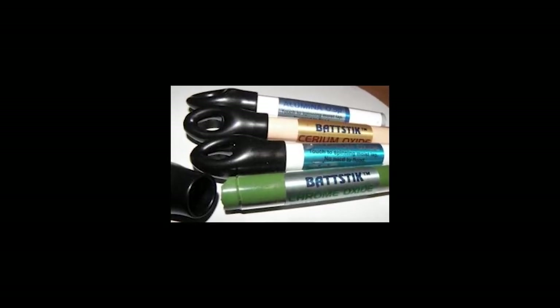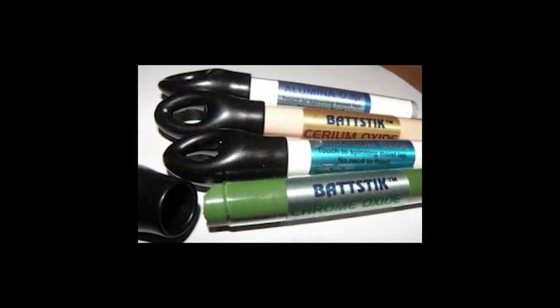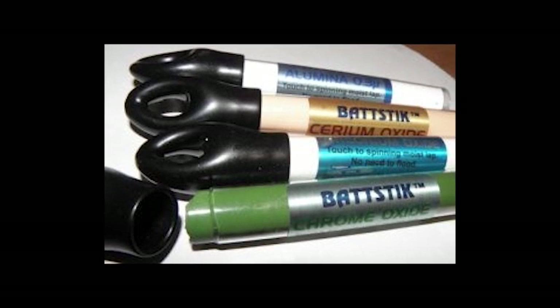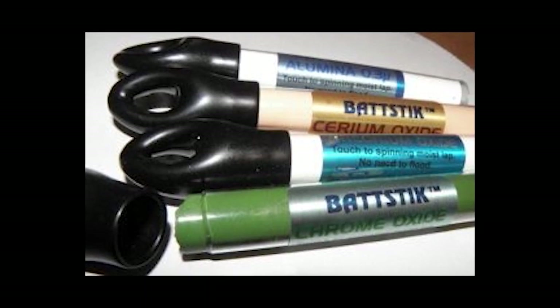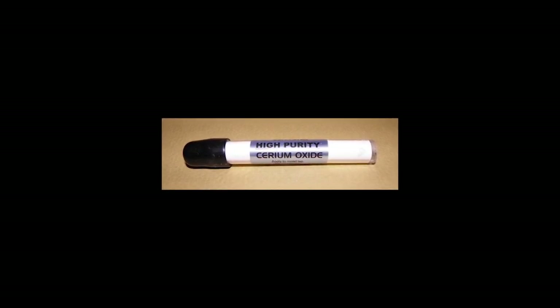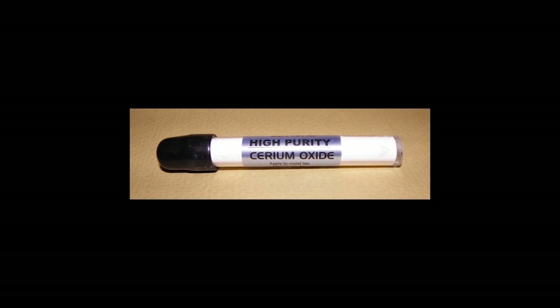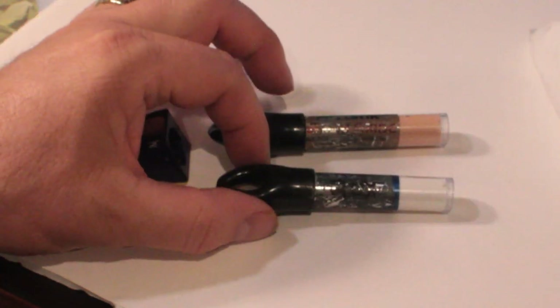For oxides, Gearloose offers bat sticks that look like big crayons. John currently has a new premium-grade cerium oxide at 99-plus percent purity that I haven't tried yet, plus regular cerium oxide, aluminum oxide, chrome oxide, and zirconium oxide sticks. The cerium oxide and aluminum oxide bat sticks I do have and use, though they're not my go-to oxide applicators. I will eventually test the premium cerium oxide and the chrome and zirconium oxide sticks and report back.